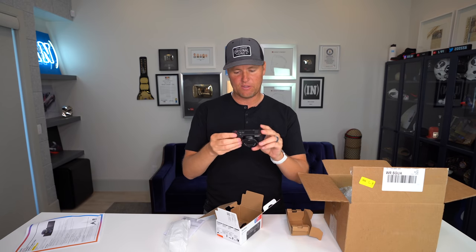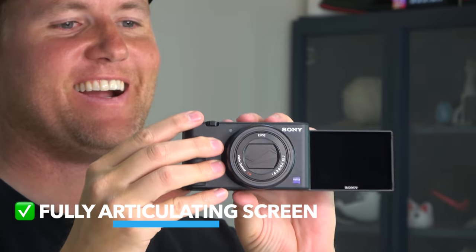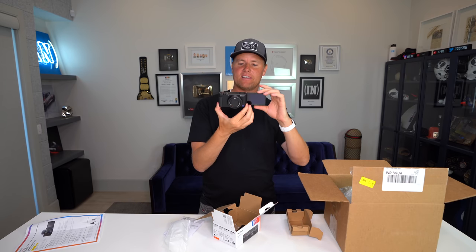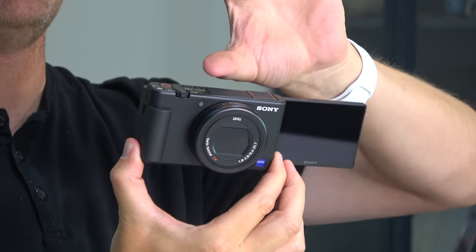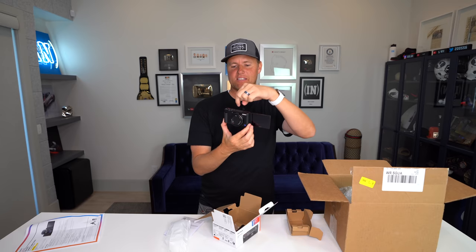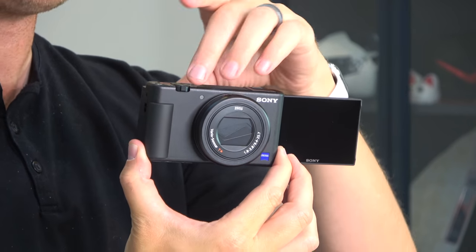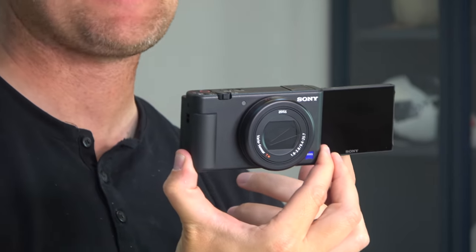Another thing with it that's really nice — ta-da! — the flip screen is right there. That is something that these little handheld cameras have struggled with. Sony hasn't had the flip camera like this. I think Canon has had one where you flip it up and it's right above you, but that was a little annoying because sometimes you couldn't push the buttons, or if you had a microphone on the top or a little fuzzy thing, it would cover up the screen. So the side is the perfect place for the flip screen to be.